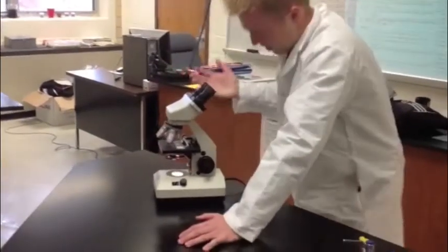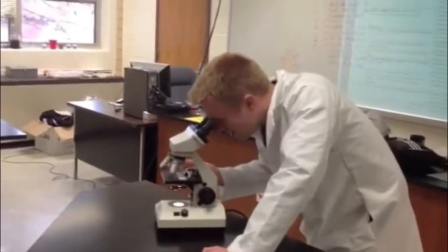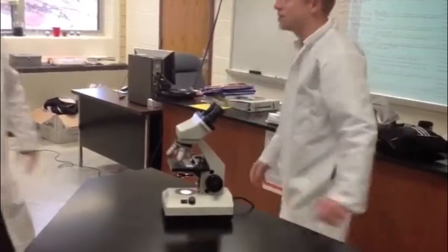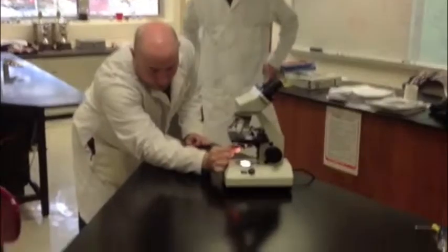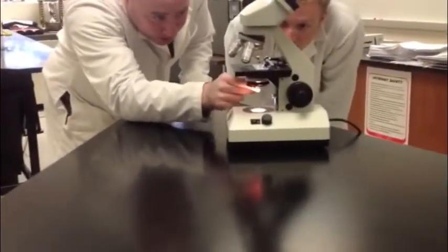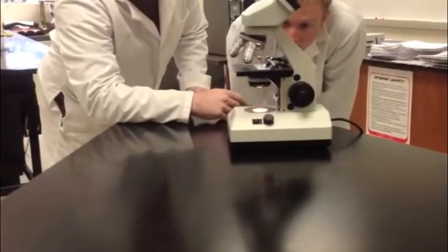Mr. Pepper, my light's on, but there's still this darkness and I can't really see anything. Sometimes this little piece called the diaphragm gets in the way. You actually need to make sure that it's open so that light can properly pass through the condenser.